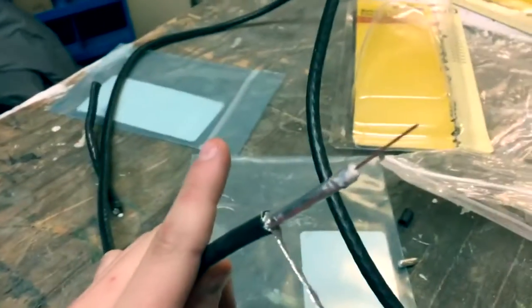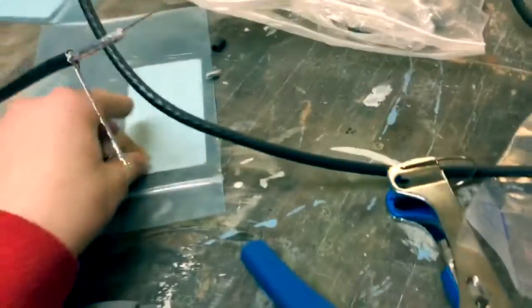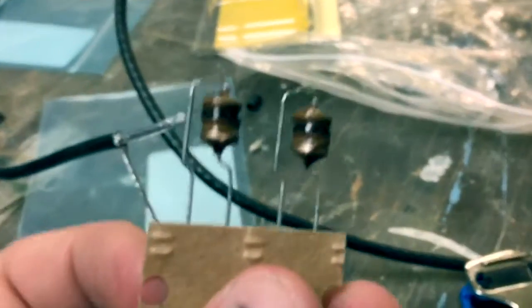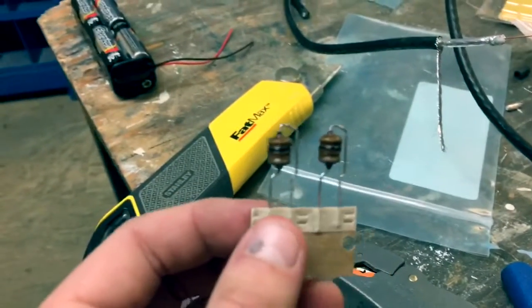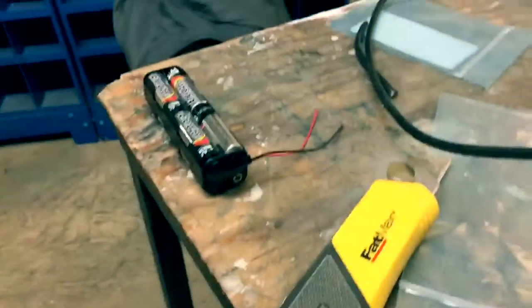We're going to solder an inductor onto the end of this — this is what they look like, little tiny things. If you didn't know what these are for, they're to block interference from the batteries to the radio telescope — that's what the RF chokes are for.